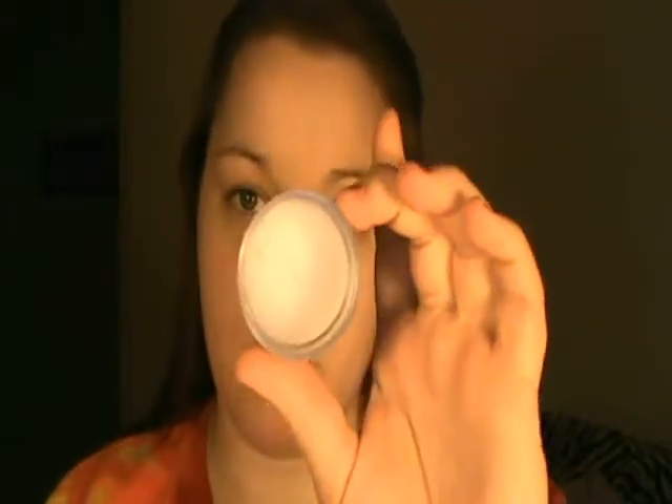This is just going to be a plain old get ready with me. I'm wearing a very colorful t-shirt today that I put on to keep wearing. I'm going to start off with my primer — this is from Hard Candy, from Walmart. I put mine all over; I've had really dry skin lately.